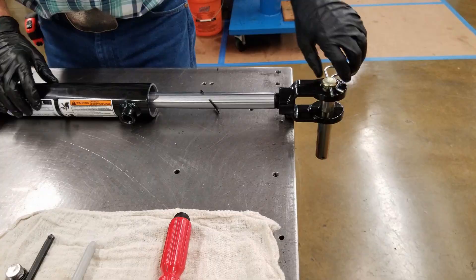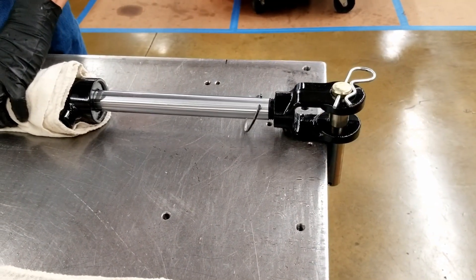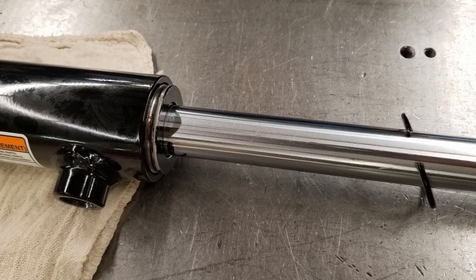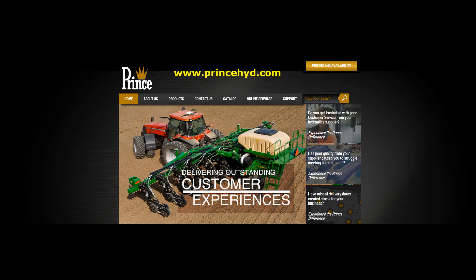Once again, utilizing the slide hammer technique, tap the pin just enough to re-expose the external ring retainer groove. The wire gland retainer will now be fully seated in its groove and the external ring retainer can be placed back in its groove, completing the repacking process. Prince Manufacturing Corporation, providing outstanding customer service and support.